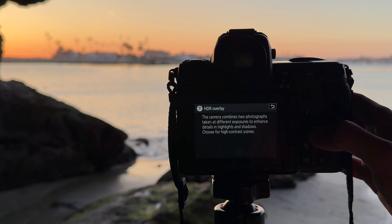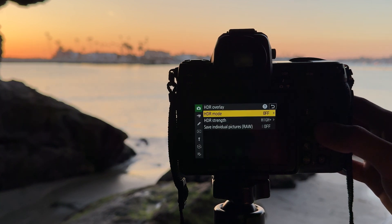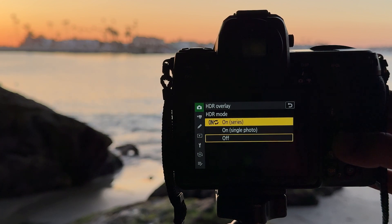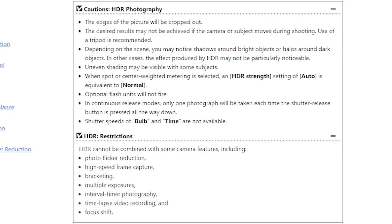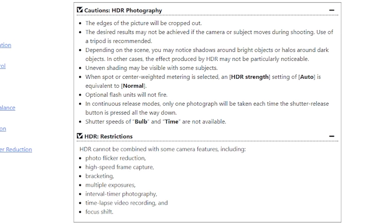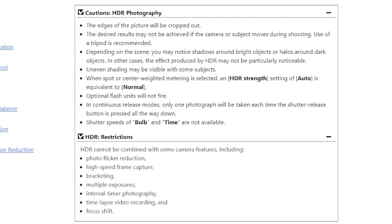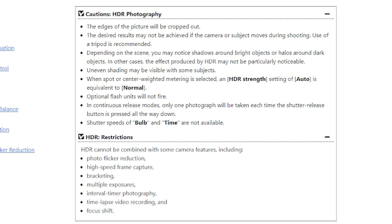Once you set your picture settings, simply go to HDR overlay. You can select whether you want to use HDR mode only once by choosing single photo, or if you want this mode to remain turned on, choose series. Keep in mind that while HDR mode is enabled, the following restrictions apply on your camera, so don't forget to turn off HDR mode if you decide to keep it on for multiple shots.